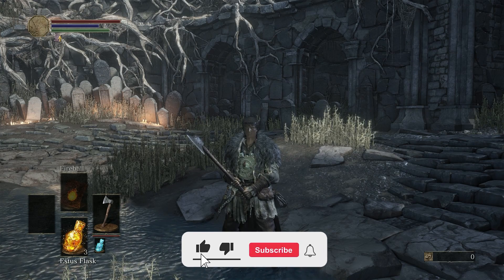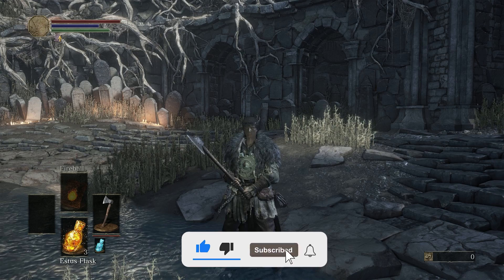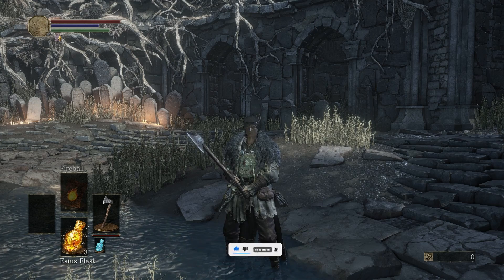Thanks for watching the video. If you enjoyed it and it helped you out, do us a big favor — like the video, subscribe to our channel, and we will see you next time.